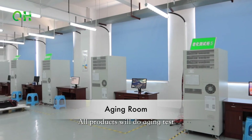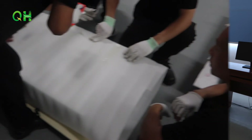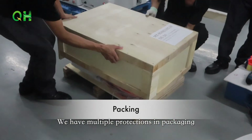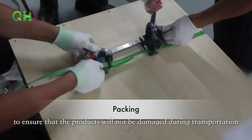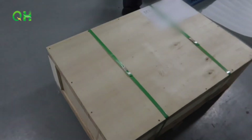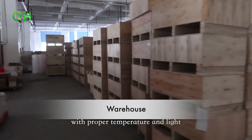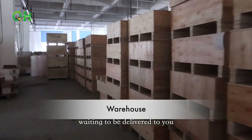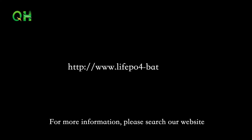All products will undergo aging tests to ensure there are no potential defects. We have multiple protections in packaging to ensure products will not be damaged during transportation. All high quality products are stored in a warehouse with proper temperature and light, waiting to be delivered to you. For more information, please visit our website.